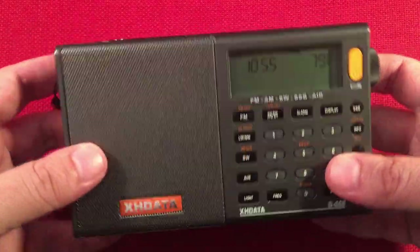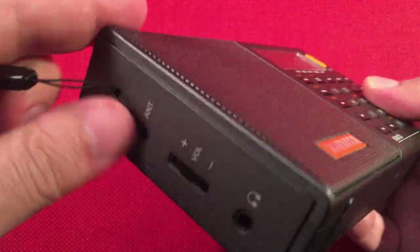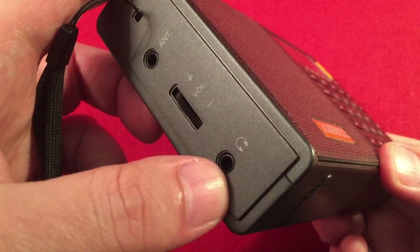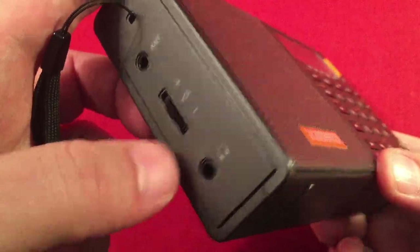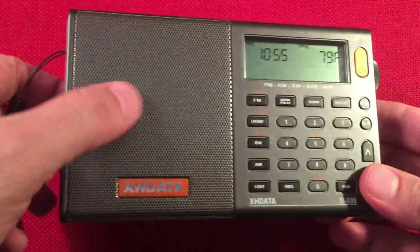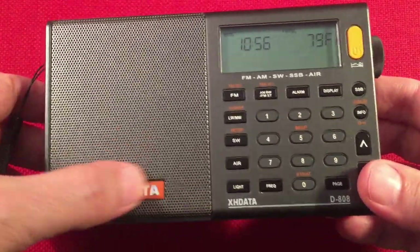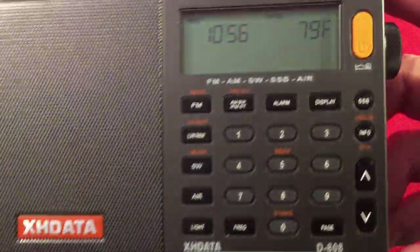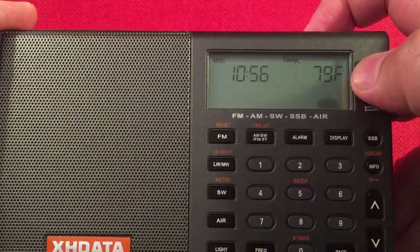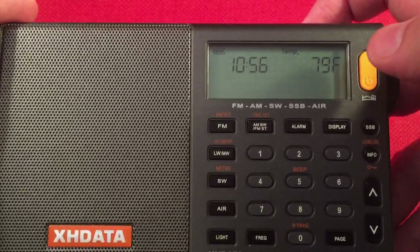It's very lightweight and features lots of bands. On the left-hand side we have a carry strap, an external antenna input jack, volume control, and FM stereo headphone port — sounds really good, by the way. On the front we have a metal speaker grill with the speaker behind it — great tonal quality. XH Data has a metal tag. There's an LCD display that will show a clock, and we also have a signal strength indicator, alarm, and time.